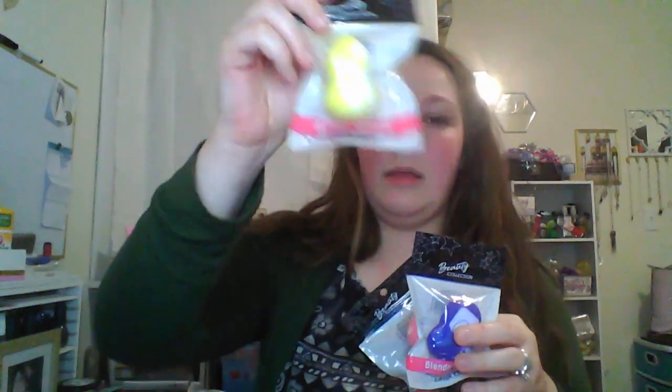I also got more of these beauty blenders that I showed you the other day — I got almost all the colors, four total, for Christmas presents because I like them so much. I got another mint green one, a pink, a dark violet blue-ish shade, and the yellow. They also had a light purple-ish one. Maybe I'll keep one as a backup for myself when mine starts wearing out.